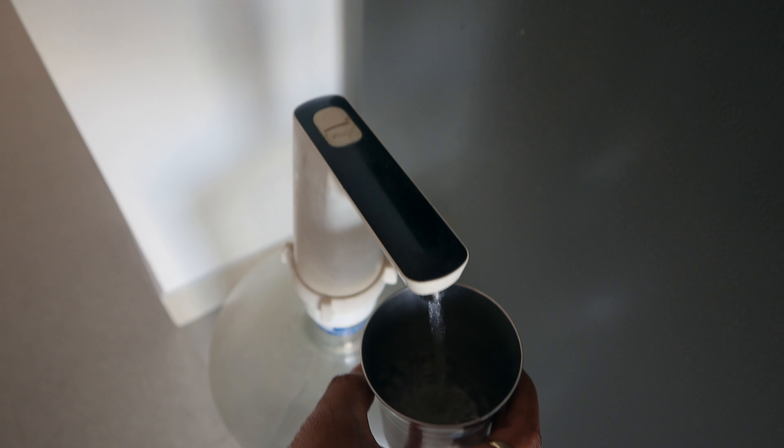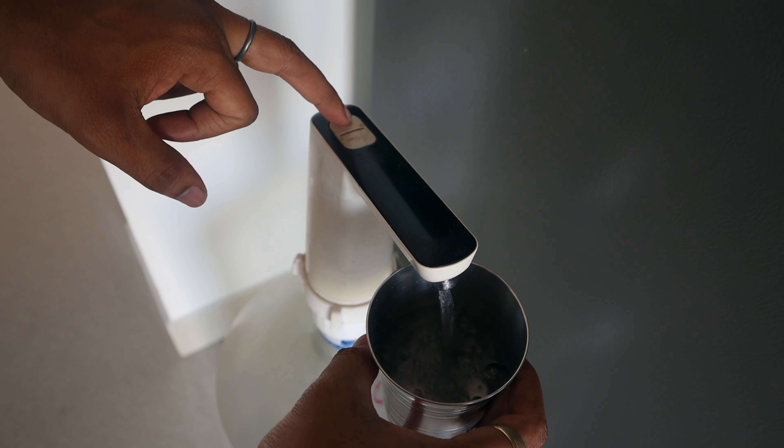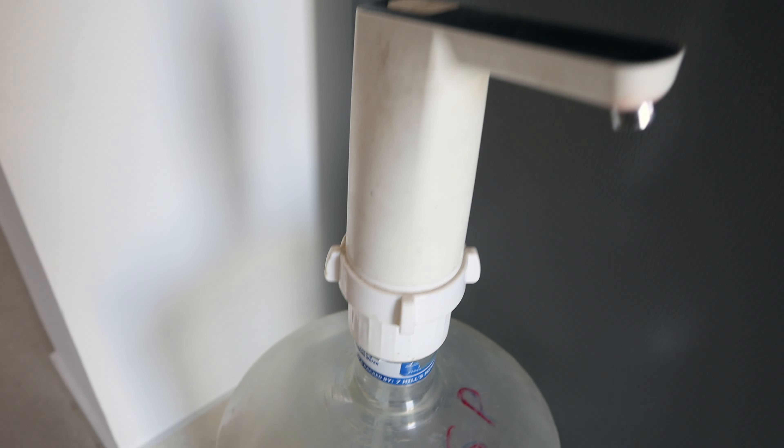Look, this is our old system that we used before. We used a 20-liter can like this, with a motor placed on the can — charged by the motor. If you want this link, it will be in the description.